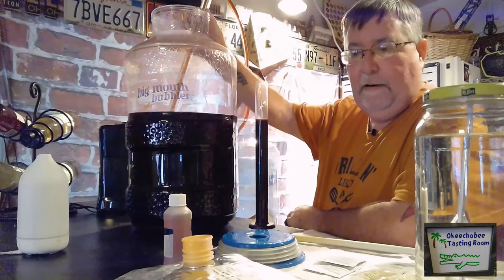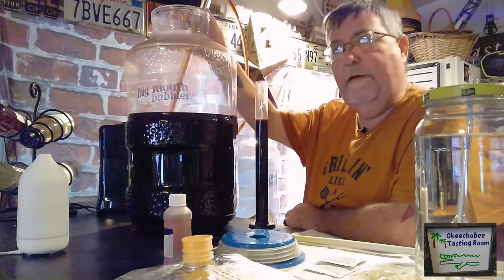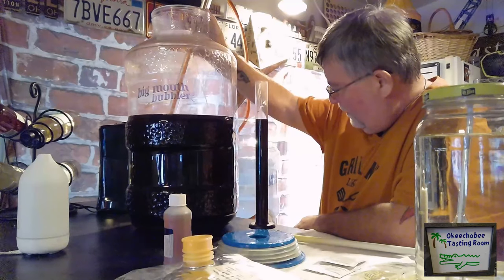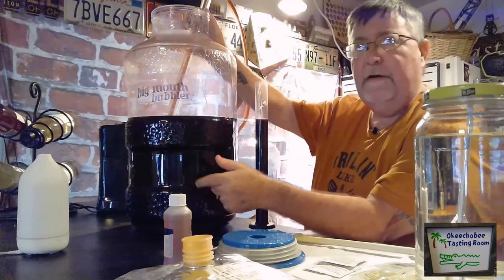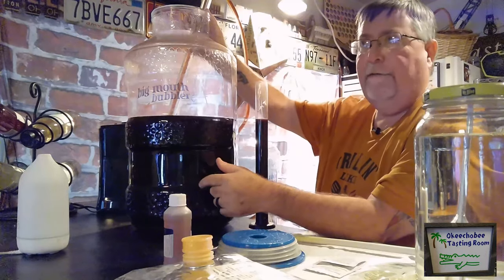Hoping it turns out good. I've got my resident wine connoisseur — we'll let her taste it and see what she thinks. We don't want to siphon all of it; we want to leave about two liters in here to top off our wine after we add the flavor.